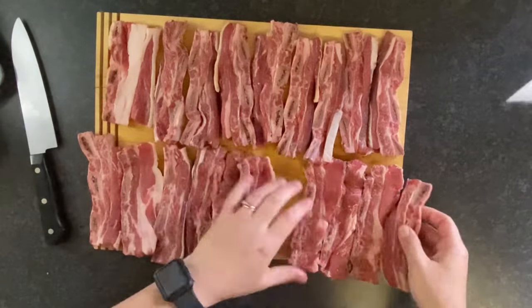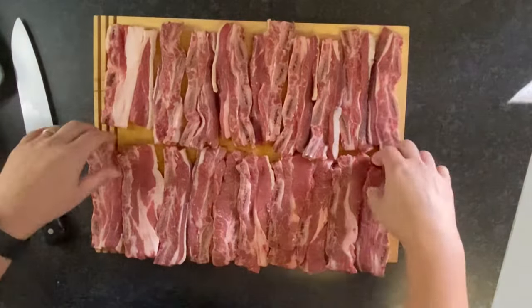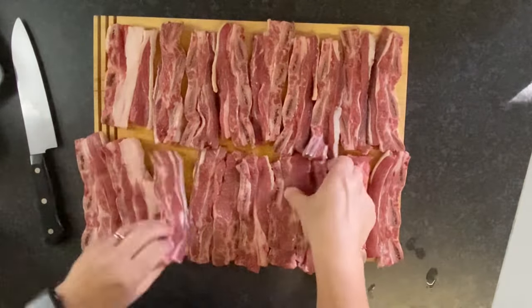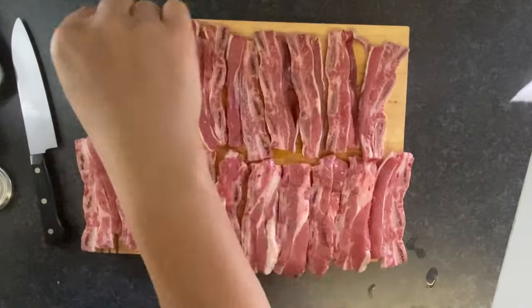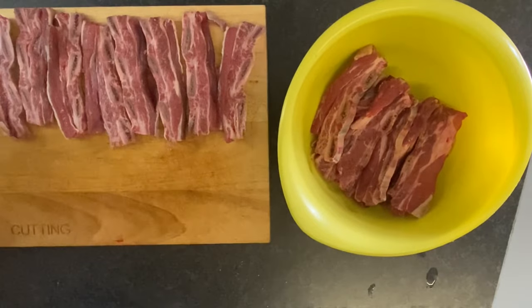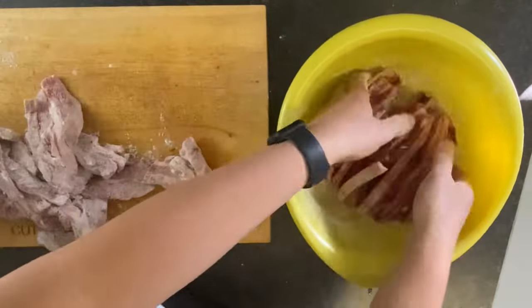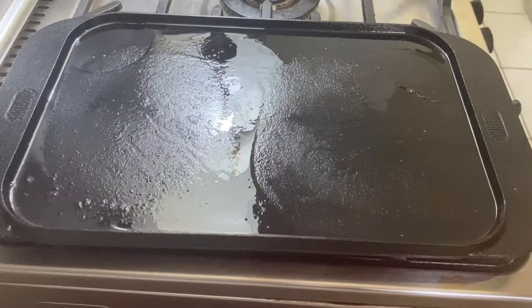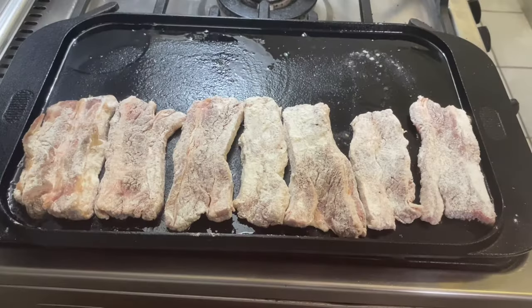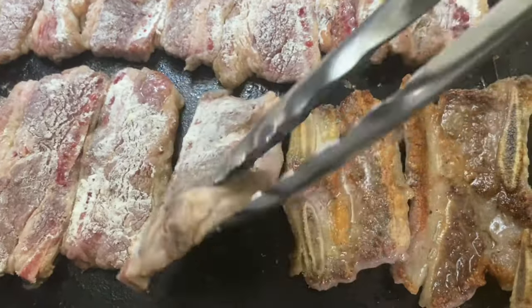This recipe is for Korean barbecue short ribs. Start by seasoning about three pounds of short ribs — I prefer boneless, but I'm just working with what I can get. Season them on all sides with a little salt and pepper, then dredge them in flour. Once they're all good and coated, place them on a hot griddle or pan with some cooking oil. Make sure your pan is good and hot so it gives them a nice sear.